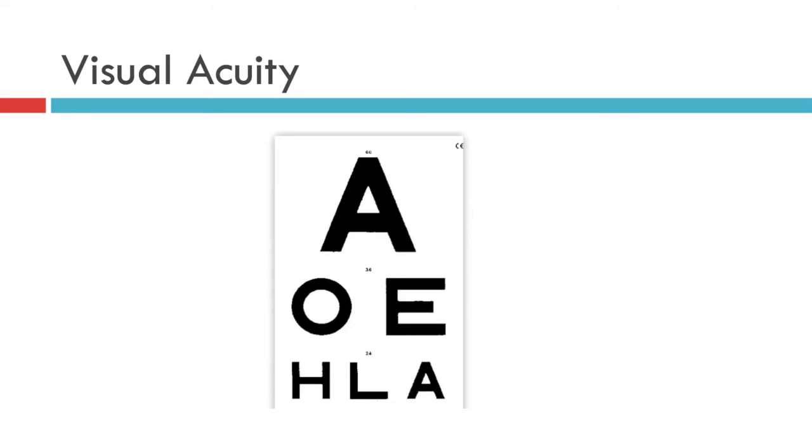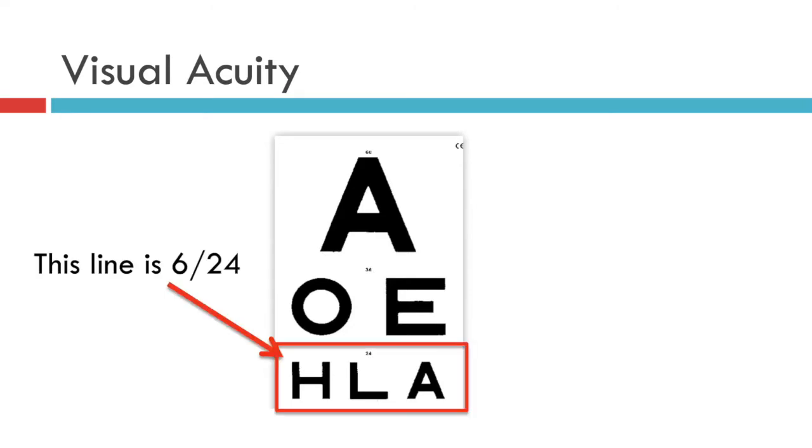The left eye is then tested in a similar manner. Say for instance this patient can read the third line on the chart. On this particular chart that line carries the number 24, so the patient's visual acuity is 6 over 24.